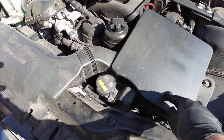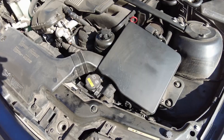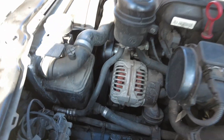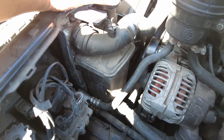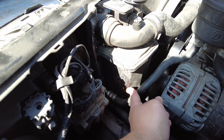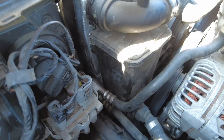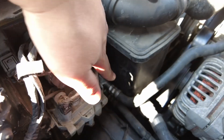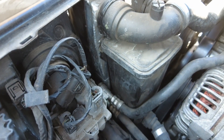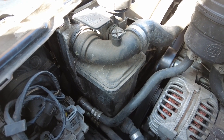Let's take out the intake ducting and see what we can see. With the air box and the ducting removed I can get a clear view of the expansion tank. Is this the crack right here? I think that's it right there — there is a crack right on the edge of the expansion tank. So yeah, looks like the expansion tank has to come out and get replaced.